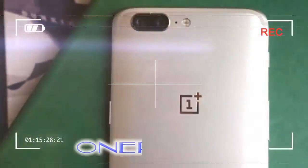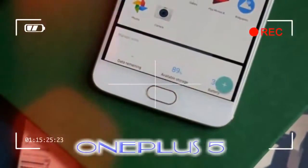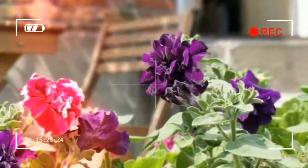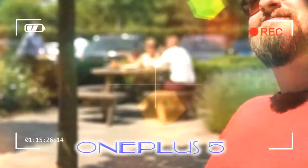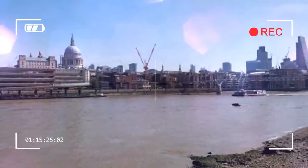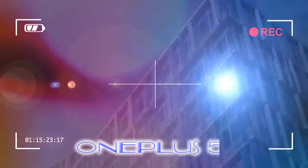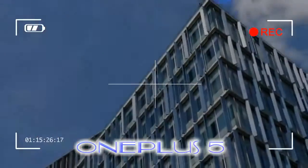The OnePlus 5 is a really good-looking phone, but it's not the most original. The back reminds me of a slightly curvier, matte black iPhone 7 Plus — right down to the camera arrangement, the blended antenna lines, and even the flash. The front is pretty much the same as those of the outgoing OnePlus 3 and 3T, which is no bad thing, but in a world of the Essential Phone and LG G6, it feels a bit old-fashioned.